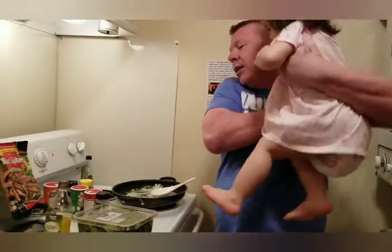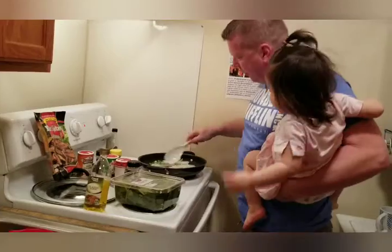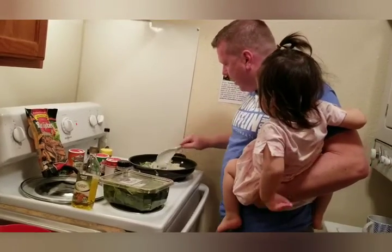She wanted some ass-kicking Carolina Reaper — well, come on, little bit. Grab your spoon, get on over here, girl. No, I'm just kidding. She's going to help me cook. Bryce, you're going to help Daddy cook, ain't you? All right, let's get this stirred in.